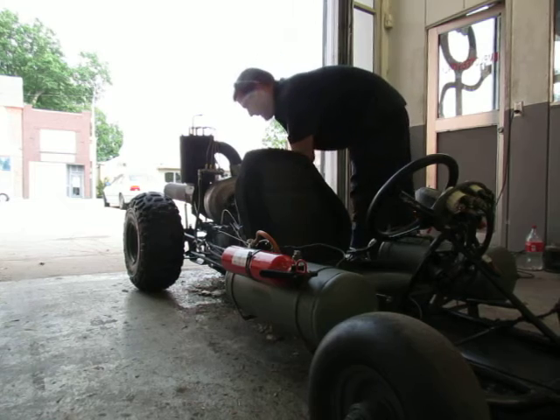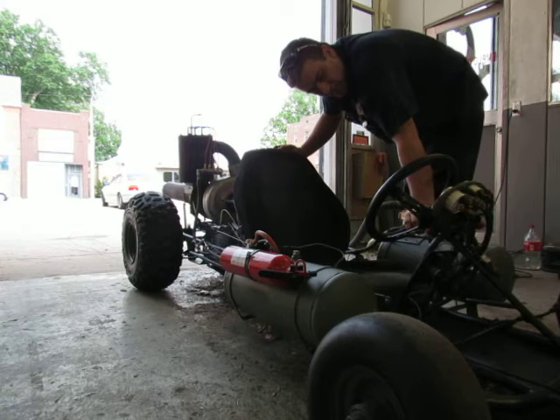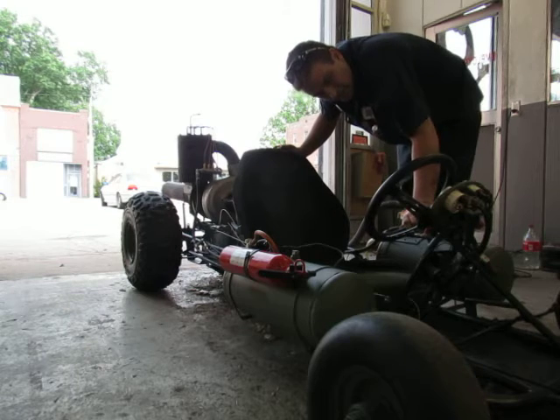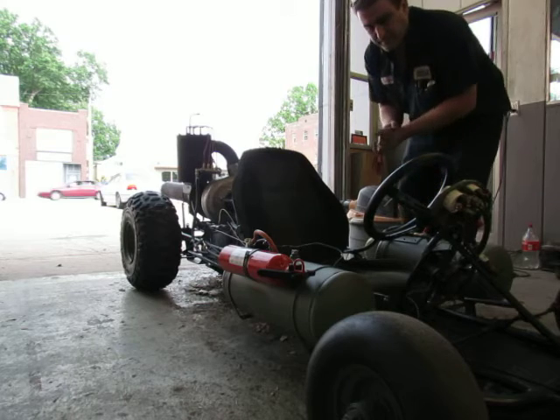Trusty shop vac. Turn it on for assistance. And oil pressure.